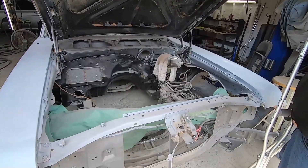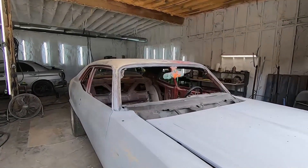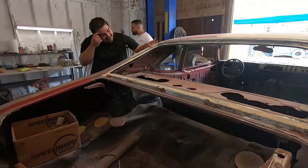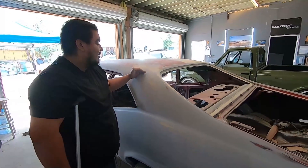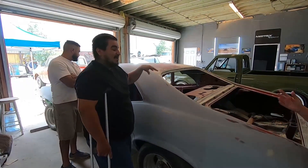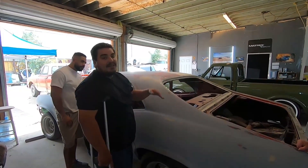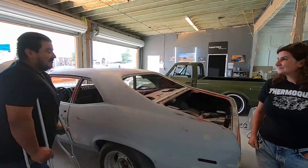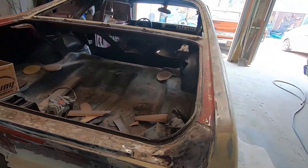Was the hood the hardest part? It was. Then the tail panel — it hit us with a surprise because there was lead here before. There was a rust hole on the roof and at some point it had been repaired with lead. Once we started cutting it out and went to weld, everything just started dripping — all the lead started dripping and we were like, what's going on, the car is melting. What we did was clean off all the lead and then weld the piece. Now you can't even tell. Same thing on the other side — it was a little rotted so we patched it.